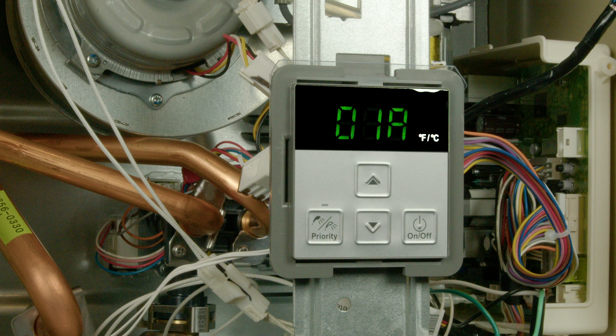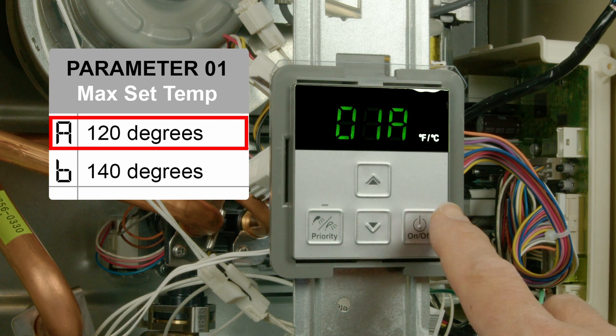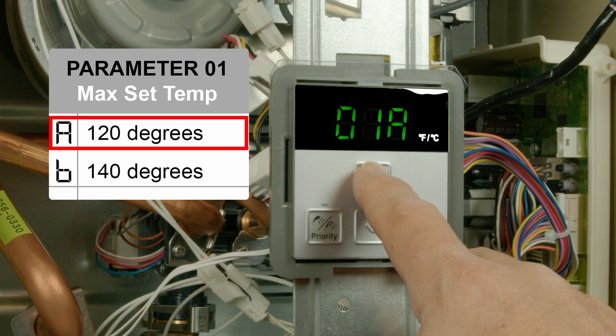When installing a water heater, the following parameter values should be considered. Parameter 1 sets a maximum temperature value. Refer to the installation guide as this will vary by model. Be sure to check local code guidelines if raising above 120 degrees Fahrenheit.